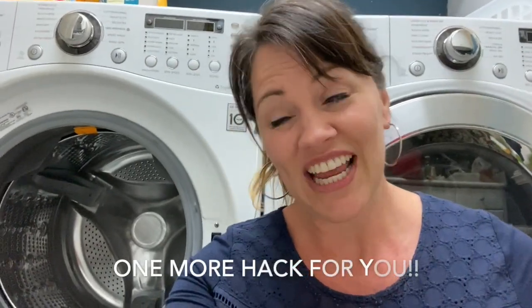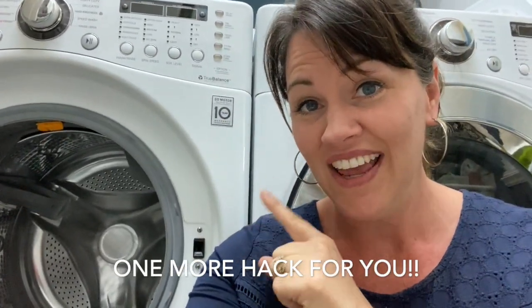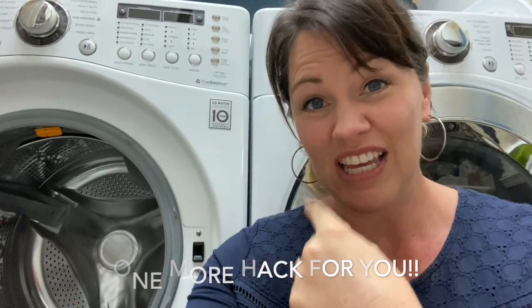One more tip I forgot to mention: if you are doing a maintenance cycle with bleach, make sure you also do a rinse cycle after the bleach before you throw clothes in. Hypothetically you're fine, but unless you like buying new clothes all the time, just be sure to rinse it out. It's not hard — it's a quick cycle — just do the rinse cycle and then keep the laundry going.